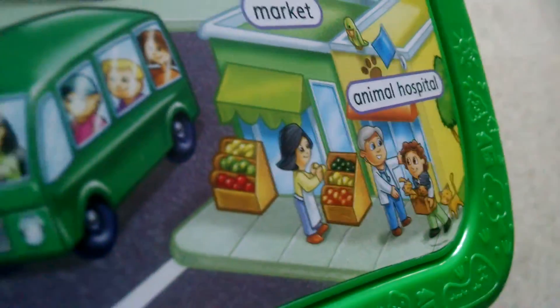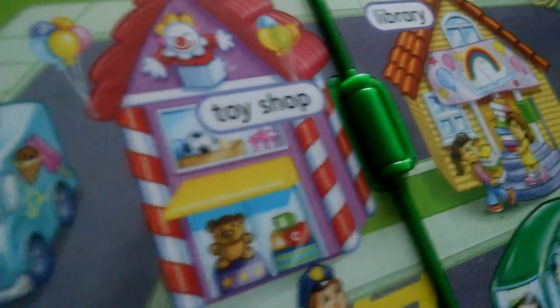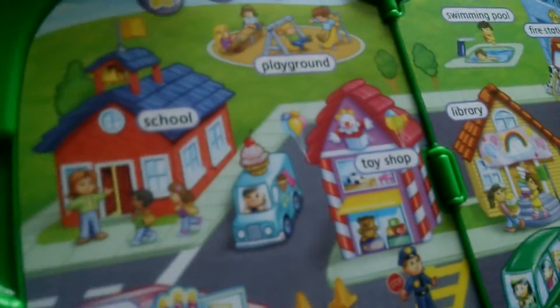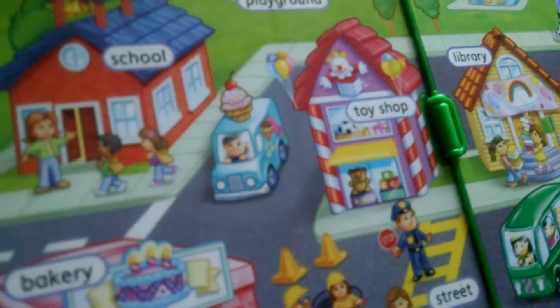No, that's where the pets go. Is that where the pets go? Okay. How about you press the library? Where's the library? Good job. And the toy shop — toy shop, yeah, perfect.